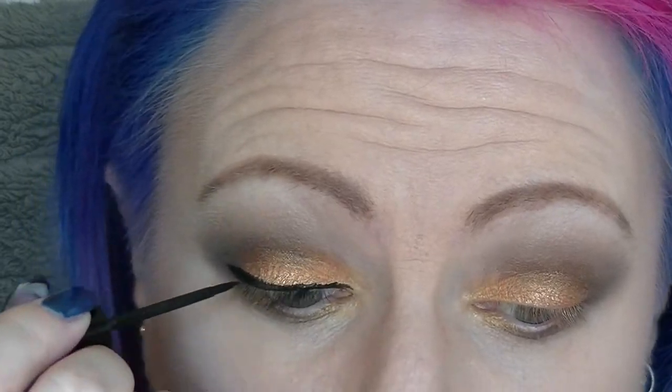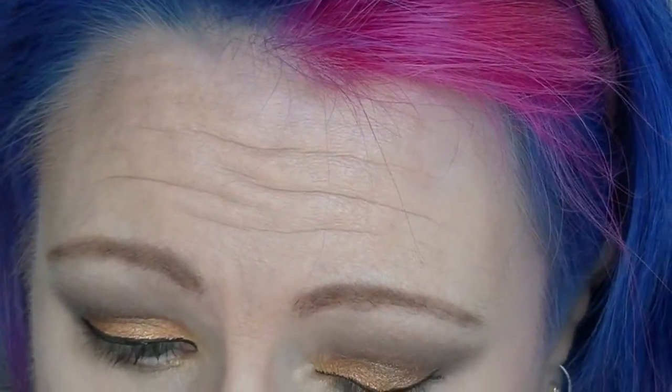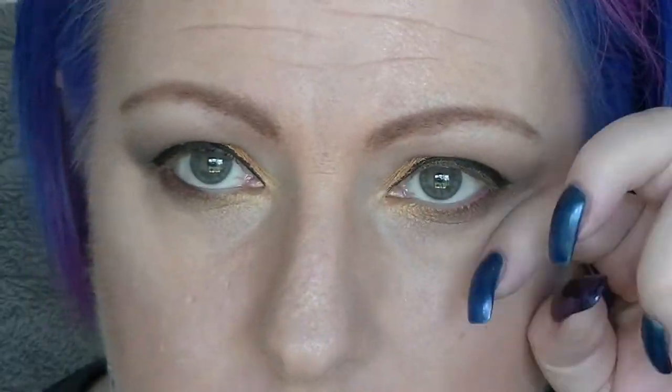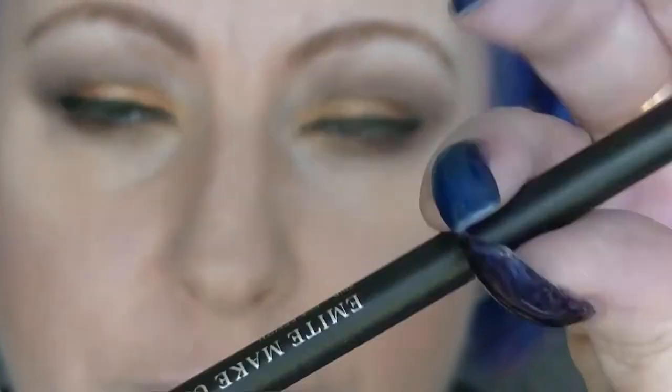I'm probably not the only person who finds their eyeliner ends up more bold than originally intended, especially when you decide to wing it. I kind of messed it up and had to go back and fix it up, just working from side to side until happy with the outcome — but is anybody ever really happy with their eyeliner? It wasn't quite as bold as it could have been but for me that's pretty bold. Going with the Mian Emerald City to darken up the tightline just a bit.